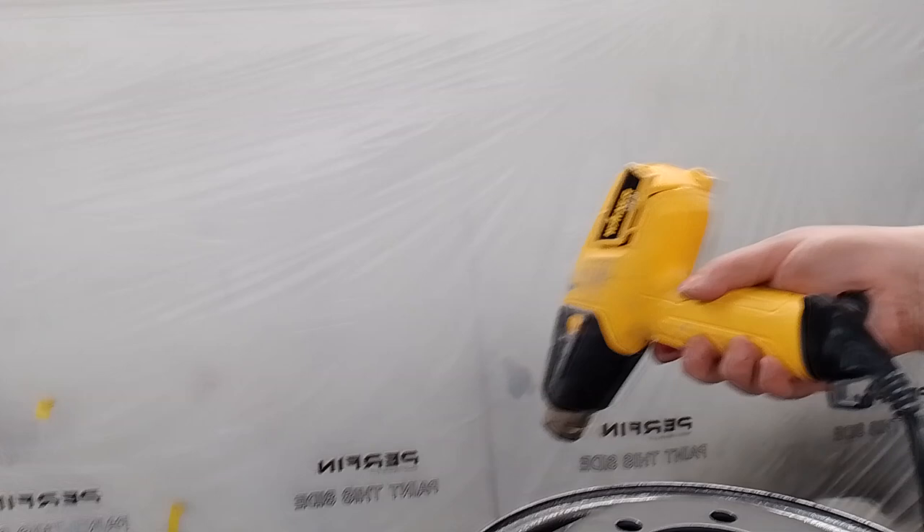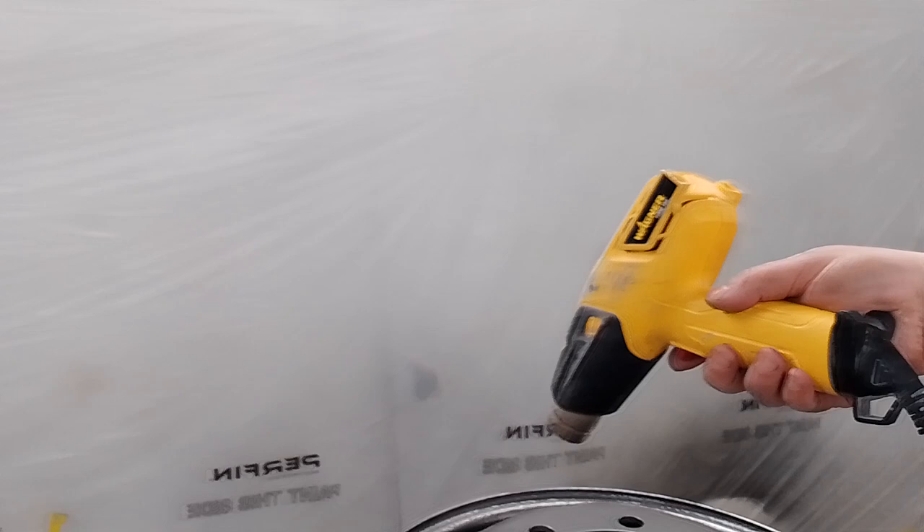I've put a battery in the taxi before, so it now starts on the button, so it'll run forevermore.